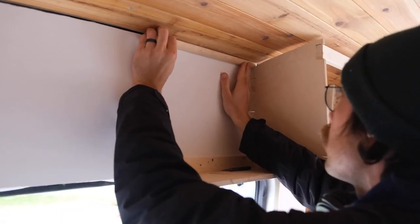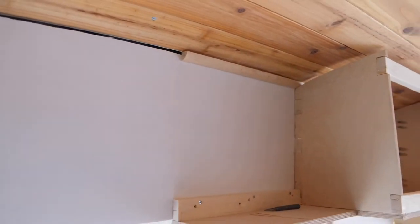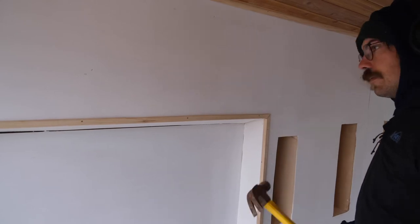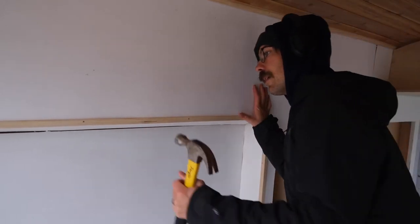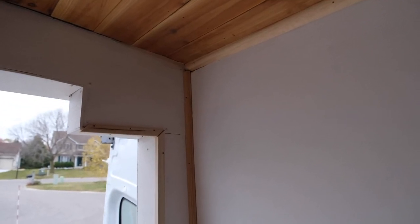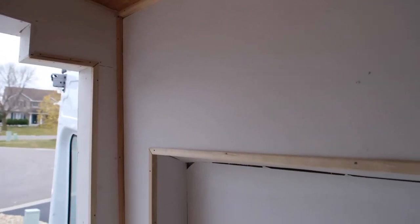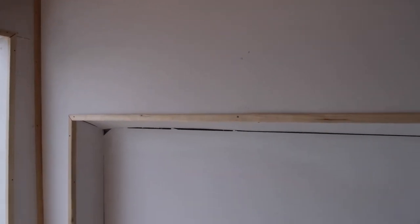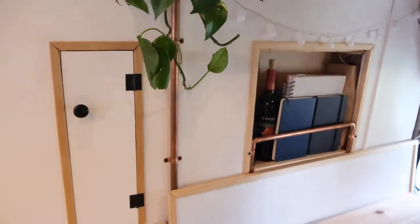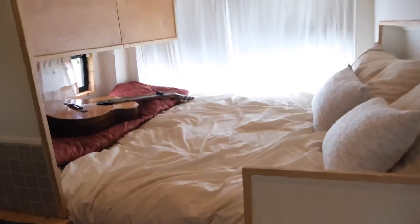Finally, we trimmed every single ugly corner and edge of the van. There were a lot of rough cuts and weird angles to fit together, and we knew throughout the process that trim would be the answer to the ugly edges everywhere in the van. So we trimmed everything and it made a world of difference, turning it from a scrappy looking kids' fort into what we consider to be a really lovely home. A couple coats of white paint and plenty of wood putty makes a big difference as well.